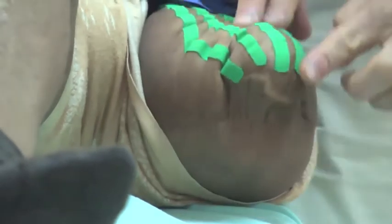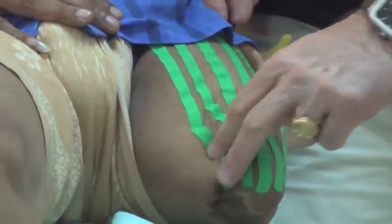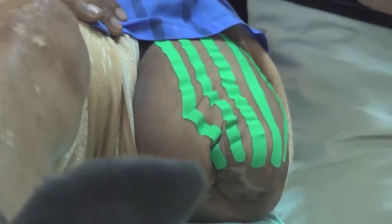Bring the leg up — you see the wrinkles around. Then bring it down again. The wrinkles confirm that the tape is creating decompression at the site.